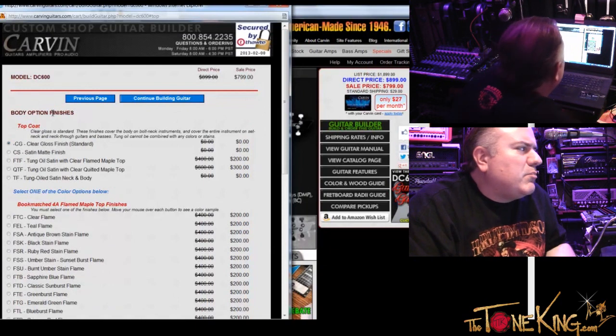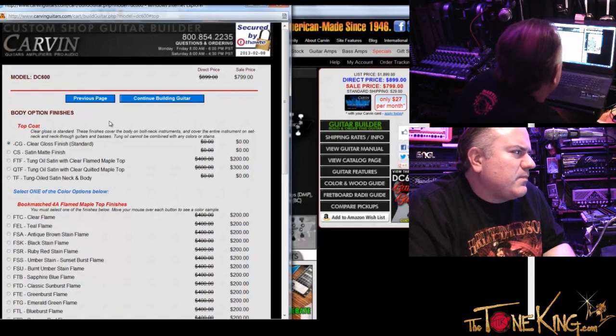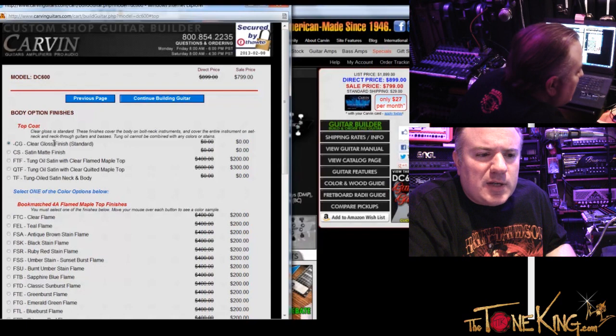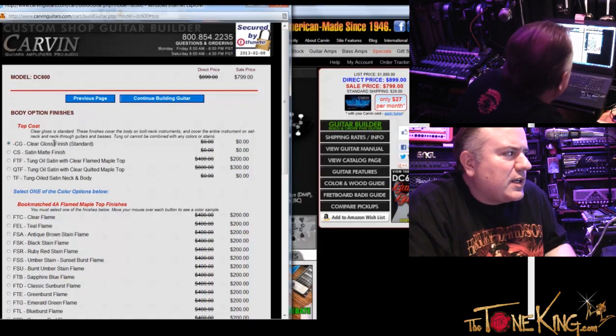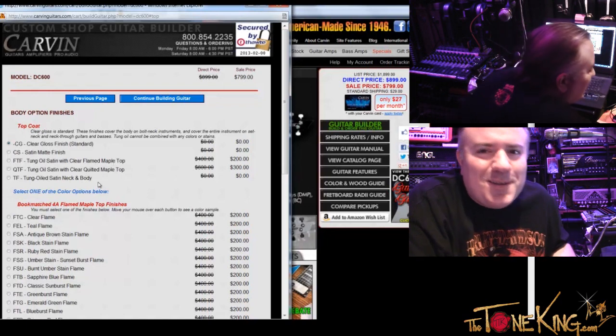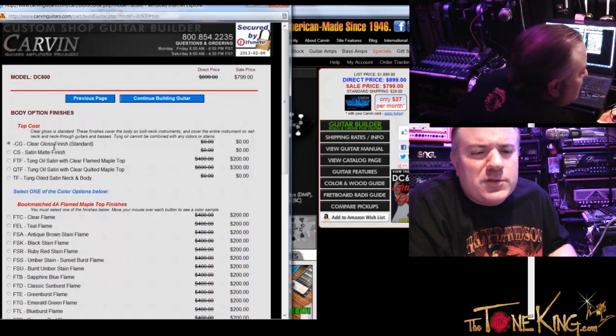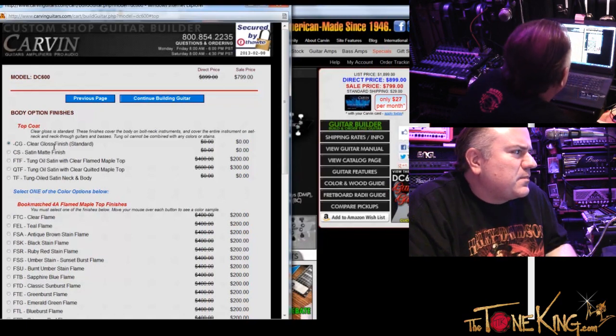So here we go — I am at body option finishes. Clear gloss, satin, tung oil. This is the top coat for the top of the guitar where the pickups are, right? Right. Keep in mind, if you decide to go with a tung oil finish, you can't go with a color. Got it — it'd be the natural flame. No, I definitely want a color. So we're either going to choose clear gloss or satin. I think clear gloss for the top is the way to go.